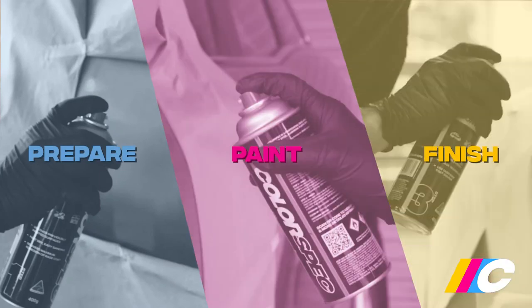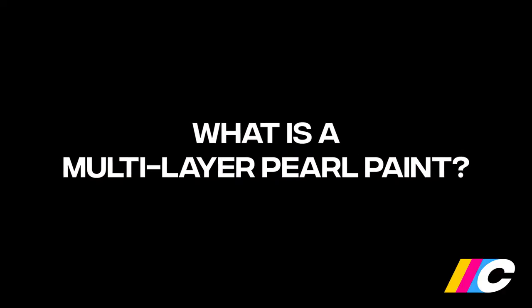Hi, I'm Matt from Colorspec, where achieving professional quality results at home is as easy as one, two, three — prepare, paint, finish. In this video, we're going to show you how to color match multi-layer pearl paints.